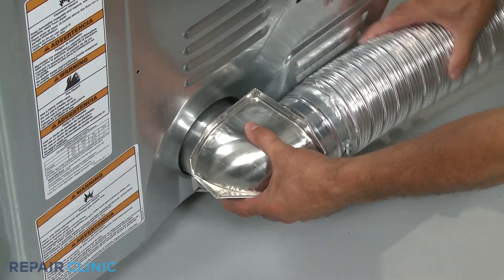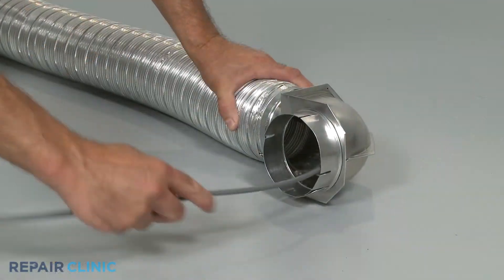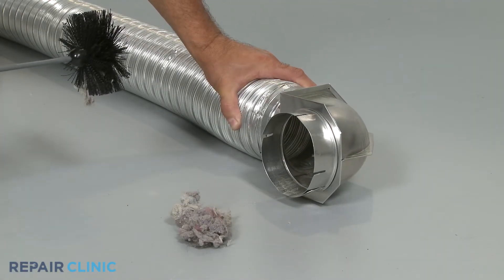Often, another problem with the appliance is causing the thermal fuse to open. For example, if a dryer's outlet vent becomes clogged with lint, the airflow restriction will trigger the thermal fuse to shut off the power.